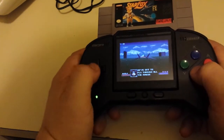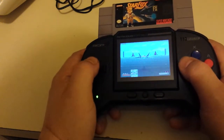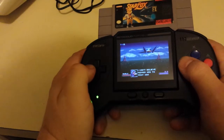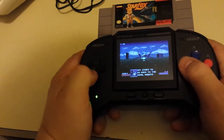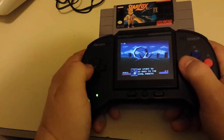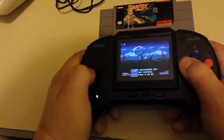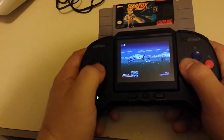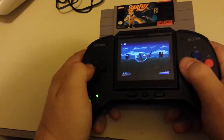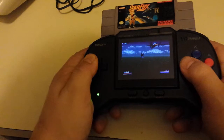I've never played Star Fox until I got this copy of the game. I had a Sega Genesis and I really never got to play it - I played Star Fox 64, but not this one. I just got this in the mail, and the first time I ever played Star Fox on the SNES was actually when I got this cartridge just a few minutes ago.